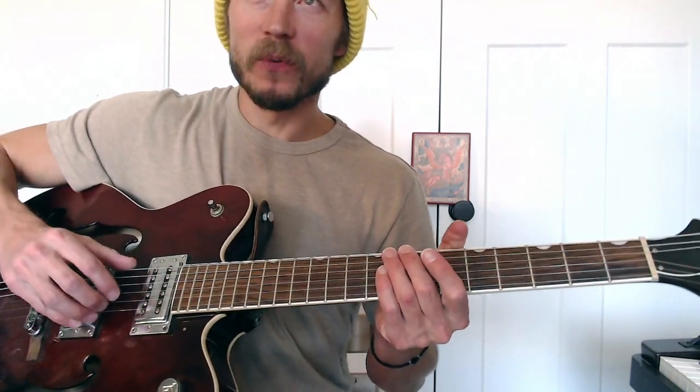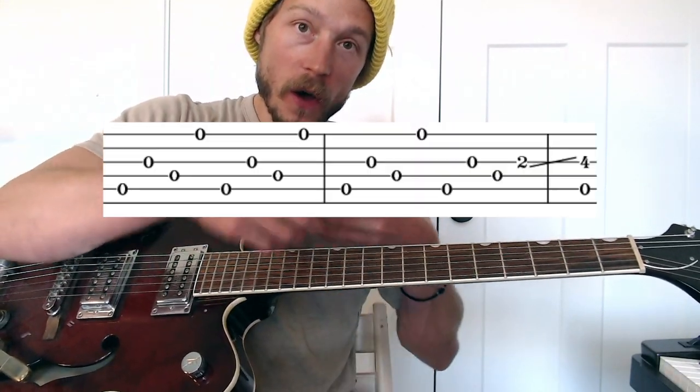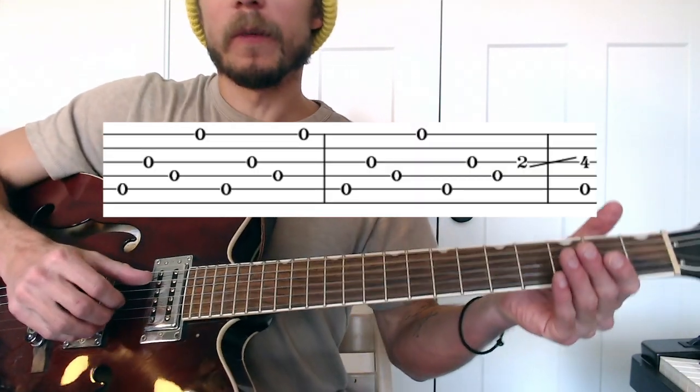Reminder to keep tuning. My guitar doesn't like this tuning — or it doesn't like the weather, dead of winter and dry right now. But here is the first measure. It's a G chord, and Dylan is utilizing all the open strings here.